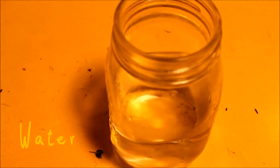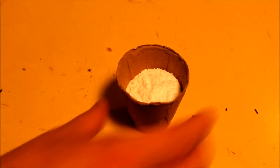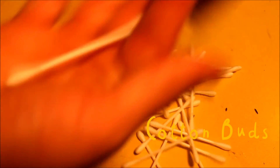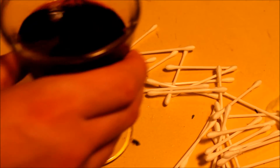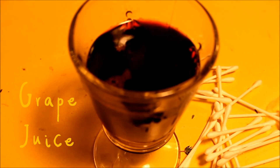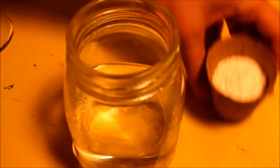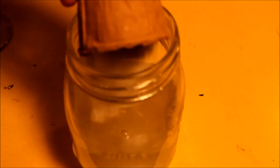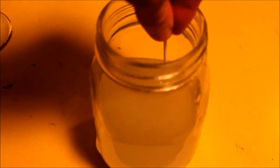You make invisible ink by using the following items: sixty millilitres of freshest water, sixty millilitres of baking soda, cotton buds, and grape juice or any dark coloured juice. Mix sixty millilitres of water with sixty millilitres of baking soda and put it in a bowl. Dip a cotton bud into this ink, then write your runes onto the paper.